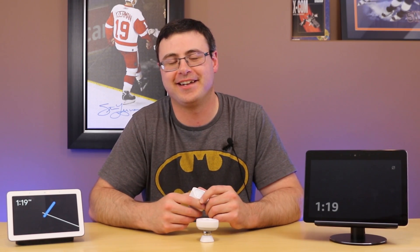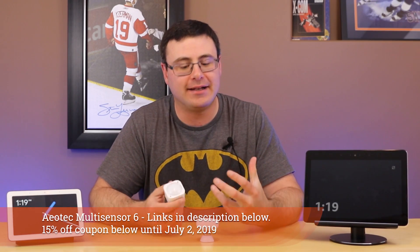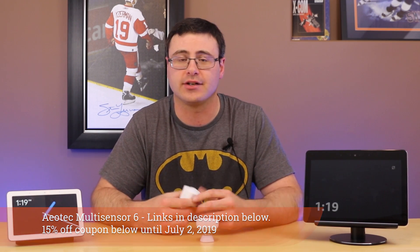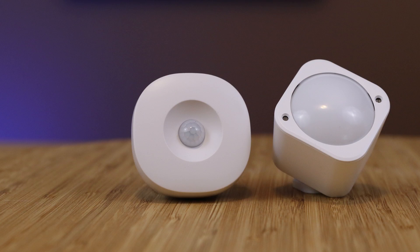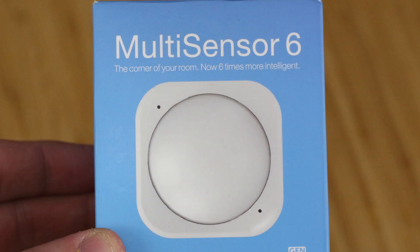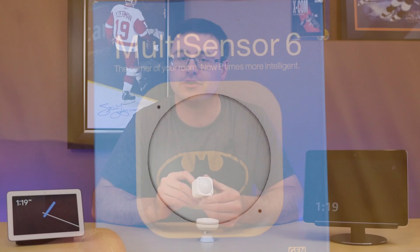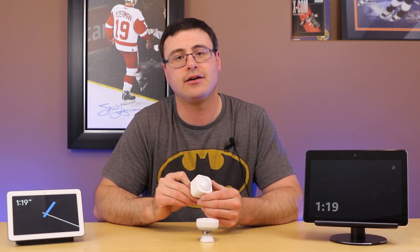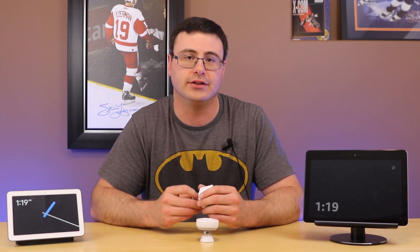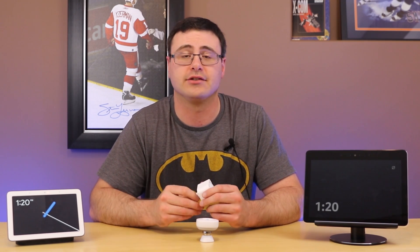Hello automators, thanks for tuning in again. One of the best ways to improve your smart home significantly is with sensors. If you can't sense a trigger then you can't automate off of it, and so what I'm going to do today is take you through the different sensors on this device, then show you how those sensors allowed me to set up some very complex automations.